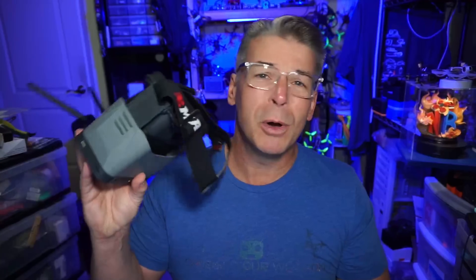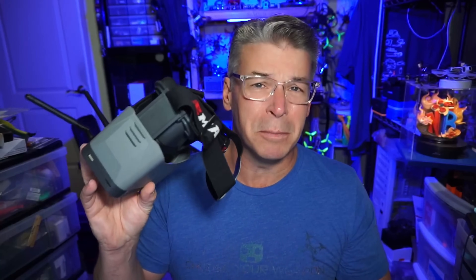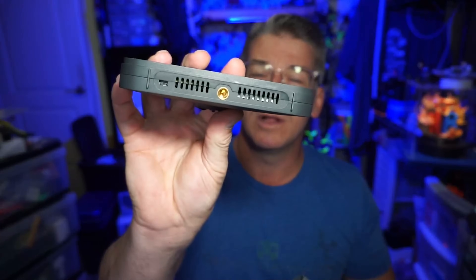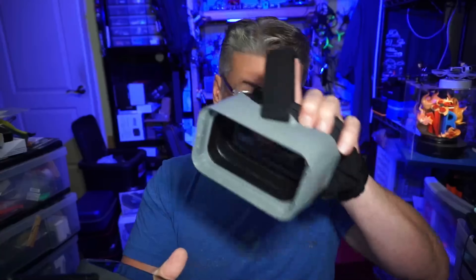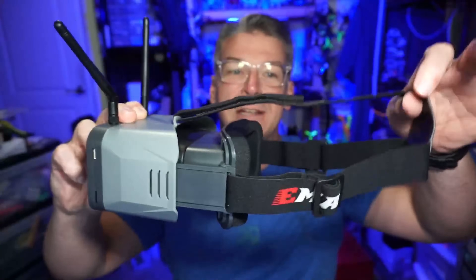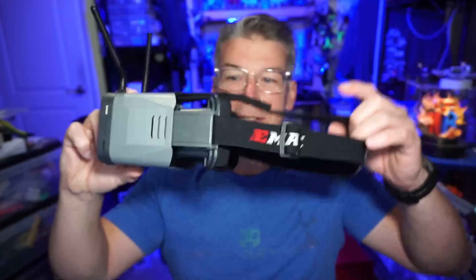This is probably the most flexible set of box goggles on the market. This one detaches, and they have a mount in the kit so you can mount it via the pinhole on the bottom, or mount it to the back of the radio. If you wanted to fly other things — like FPV planes with HD0 — you can attach the screen to your radio. It telescopes out and has a three-position head strap.